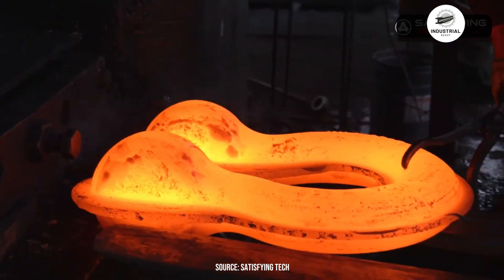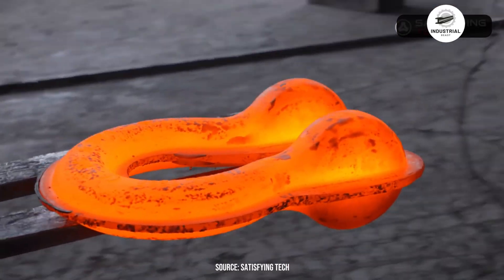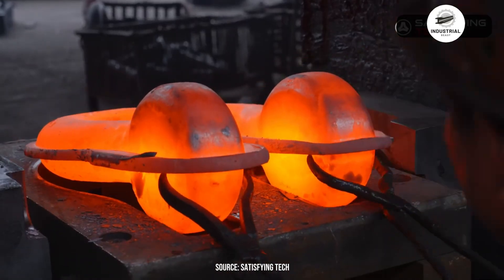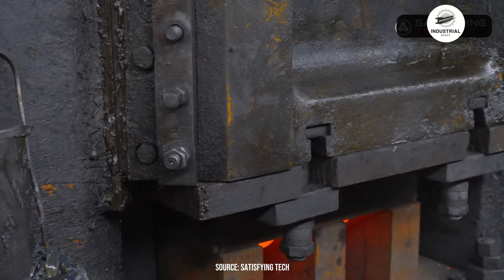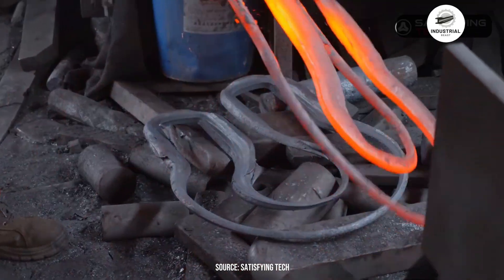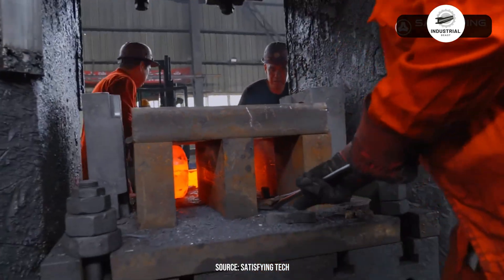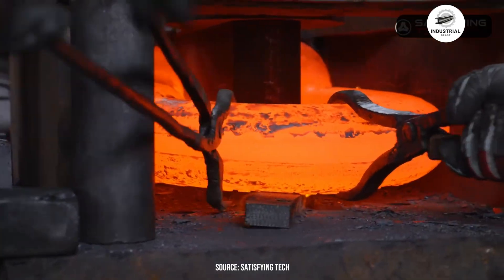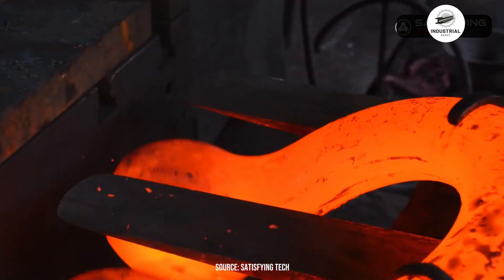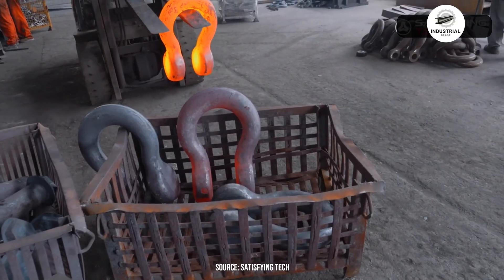Forging creates excess material called flash around the edges, and this must be removed. The shackle goes into a trimming press where sharp dies shear away the excess — the flash falls away, revealing a cleaner profile. Grinding wheels then smooth the areas where flash was removed, eliminating any sharp edges that could become stress concentration points.